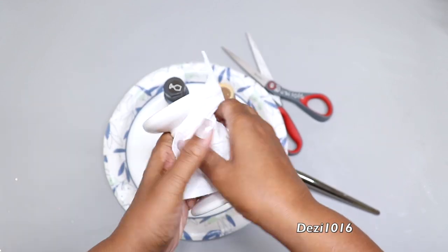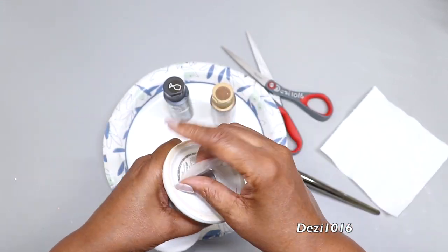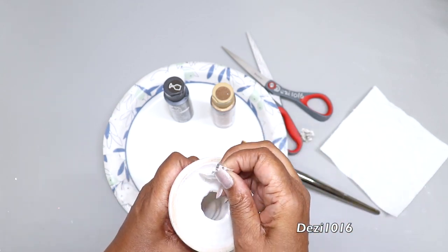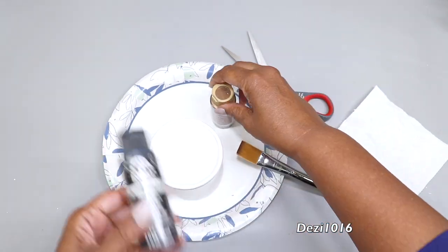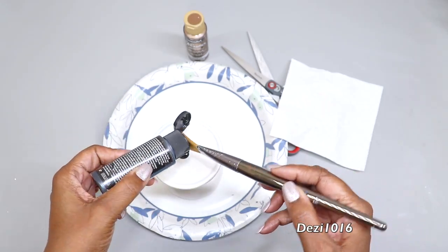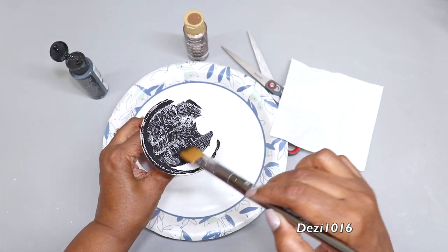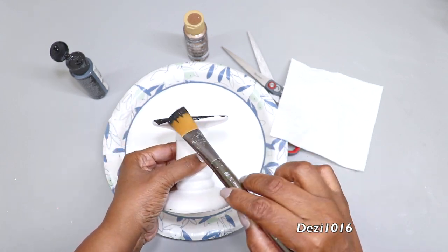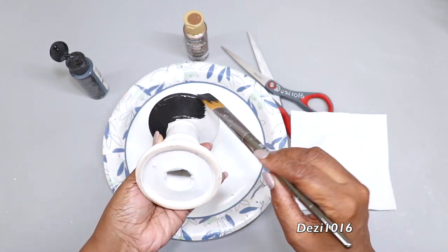First I'm going to start by cleaning off the candle holder with a little bit of alcohol sprayed onto a paper towel. I'm also going to peel that paper off the bottom because I don't need that. Next I'm going to use the black paint by Folk Art — I'll shake that up just a little bit and start painting the candle holder. It doesn't have to be perfect because I'm going to be layering another color over top. I'll give it a thin coat and then let it dry for about one hour.